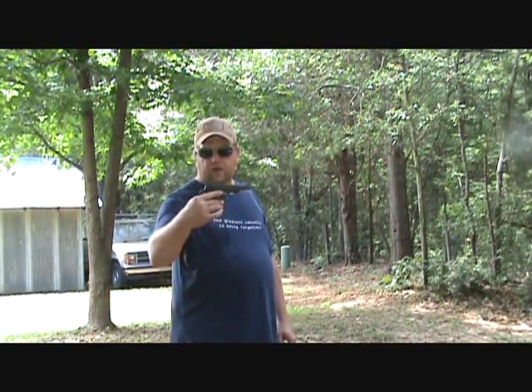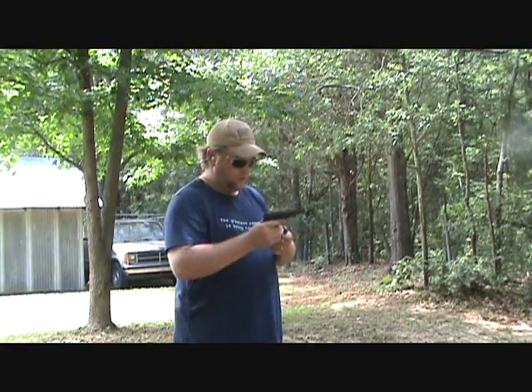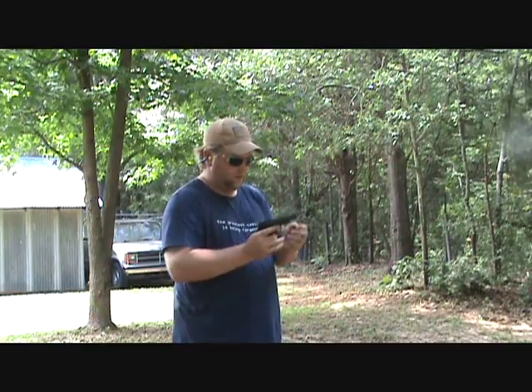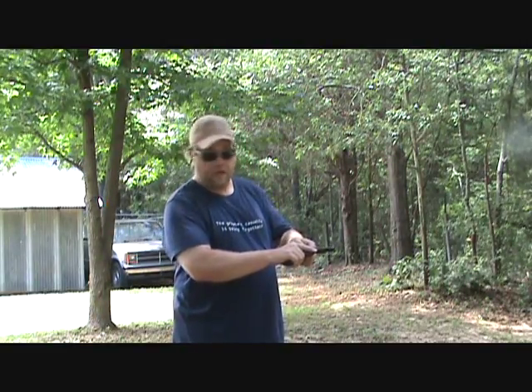Alright, we're going to do a little test fire on the little Star 22, see how she runs. Got a few too many in the magazine. I think the neighbor is shooting some dynamite.